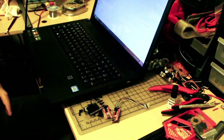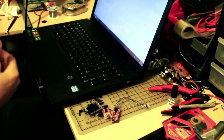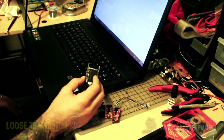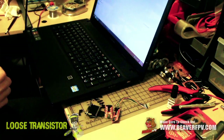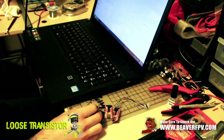Hey guys, welcome back to the Loose Transistor channel. My name is Lucas and I'm here today bringing you a very special video on how to flash the TrueD diversity with the new 2.0 firmware. I'm gonna have links in the description and screenshots popping up so you guys can know exactly what I'm doing, and we're gonna get this thing flashed very quickly.